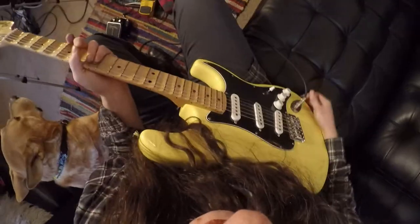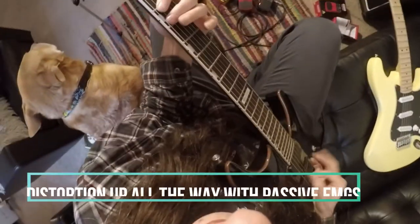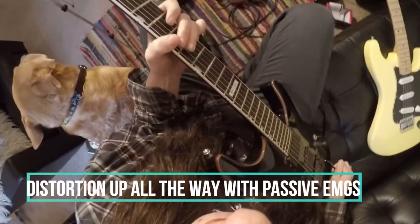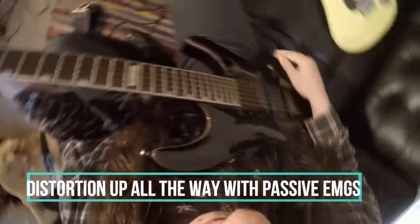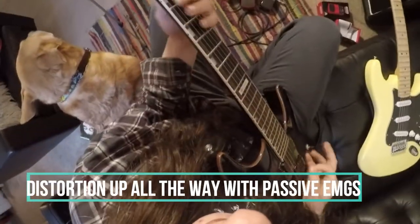Now let's switch to something with humbuckers — I'm going to switch over to this guitar with EMGs. All the way up.